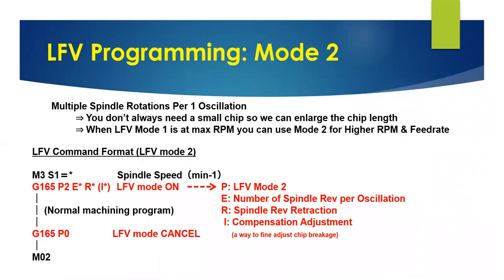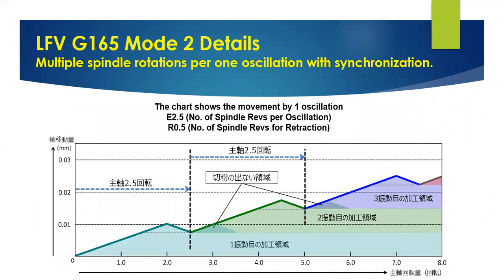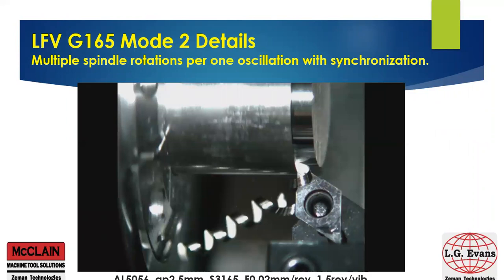Next, let's talk about LFE mode 2. In mode 2, it's multiple spindle revolutions per one oscillation — we can generate up to six rotations and then break the chip. Again, very simple to program with just one line of code. We're telling it G165, LFE mode on; P2, which is mode 2; E is the number of spindle revolutions per one oscillation, and you can choose up to six; R is the spindle retraction at oscillation; and we have another argument to fine tune the chip break, then LFE is output automatically. Here you can see in the chart we're using two and a half spindle rotations per one oscillation. You can see the air cut that's generated at the end of the two and a half rotations, continuing for the remainder of the cut. In the picture shown, you can see a slightly longer chip that's generated in mode 2, but still very small and easy to manage.